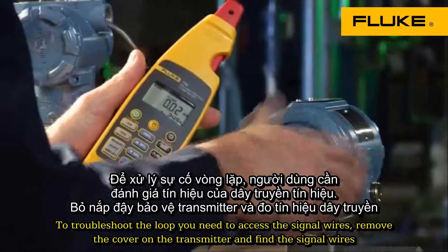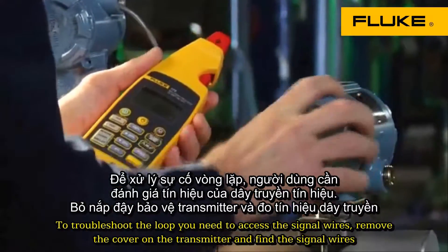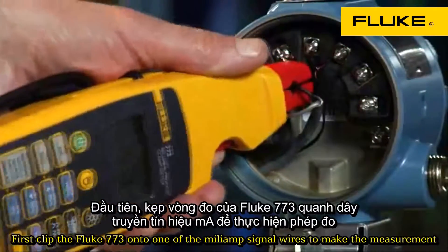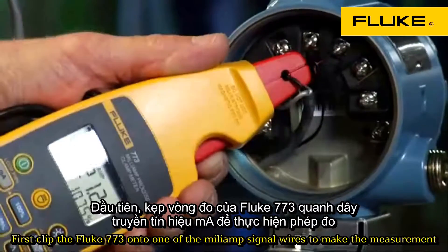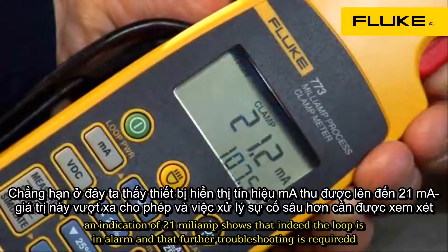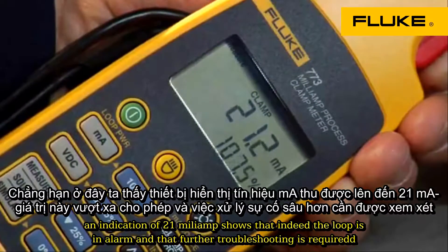To troubleshoot the loop, you need to access the signal wires. Remove the cover on the transmitter and find the signal wires. First, clip the Fluke 773 onto one of the milliamp signal wires to make the measurement. An indication of 21 milliamps shows that indeed the loop is in alarm and that further troubleshooting is required.